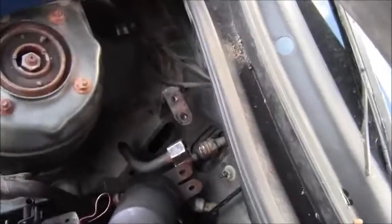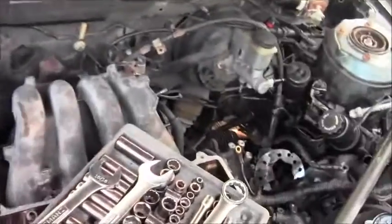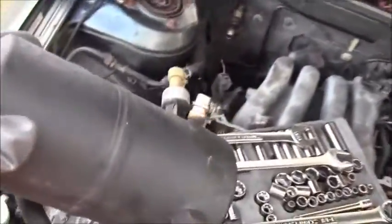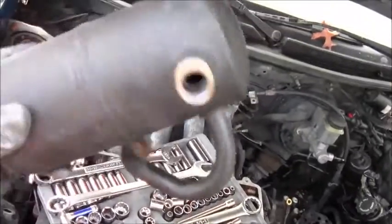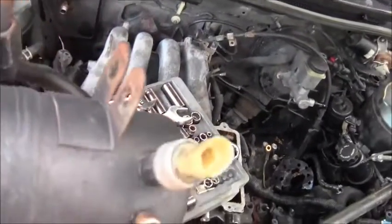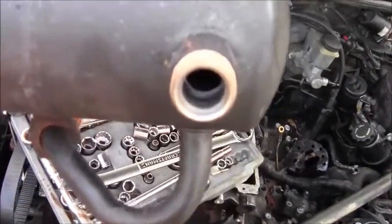There we go — got it off. Let's pull this thing out of here. As you can see, some of the connections were already taken out. The ones I took out were that one — there's a container down there collecting the fluid — and then the two fasteners went on right there, the electrical connection went on right there, and there's a connection there and a connection there.